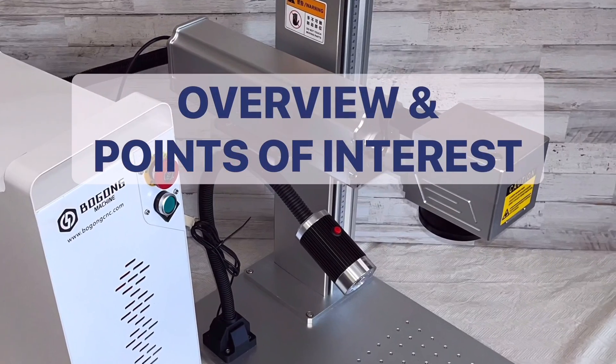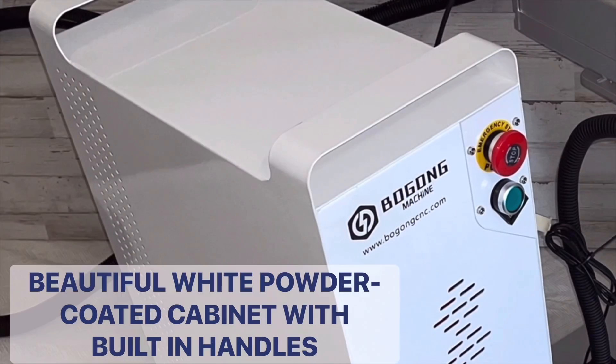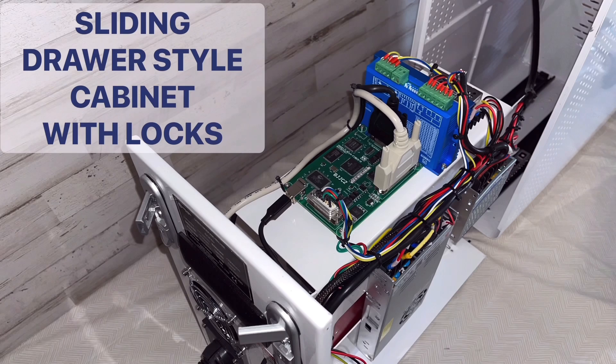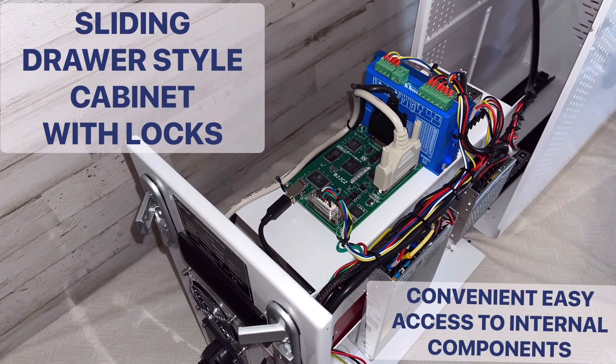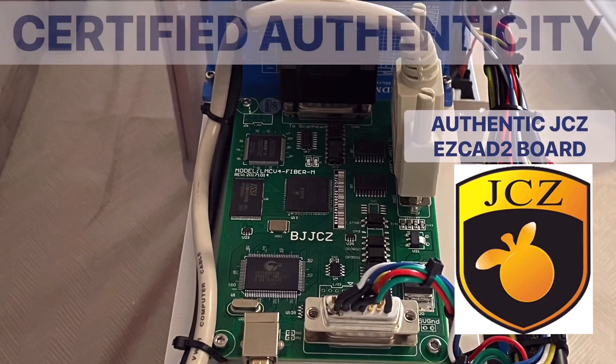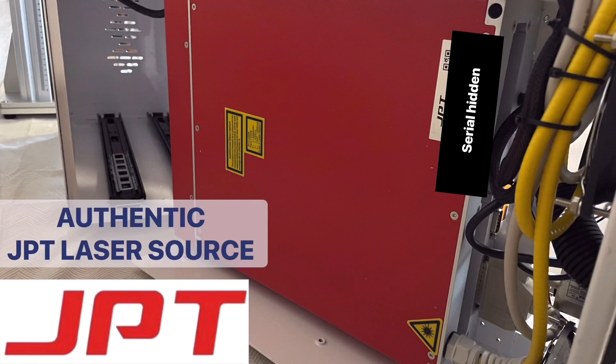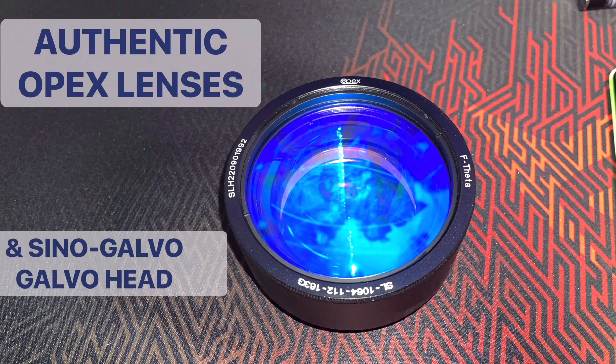Let's have a look at the build quality of this particular Bogong laser. As you can see here, the authenticity of the parts and components was very important to me.